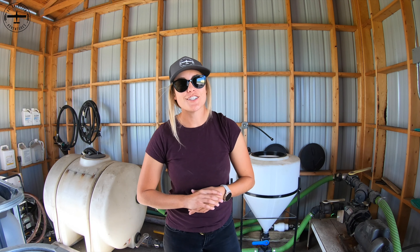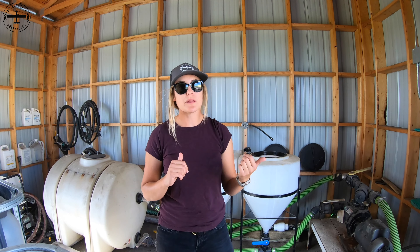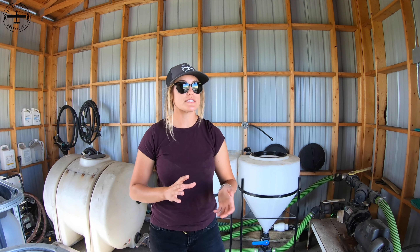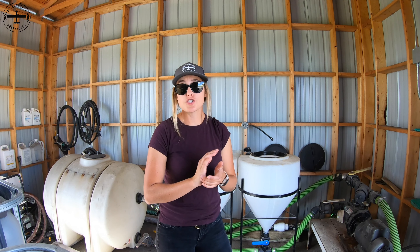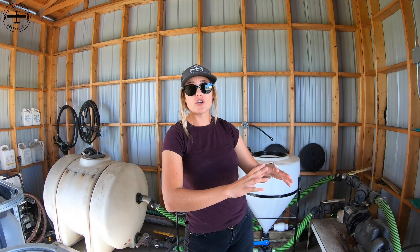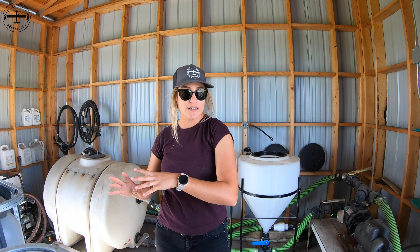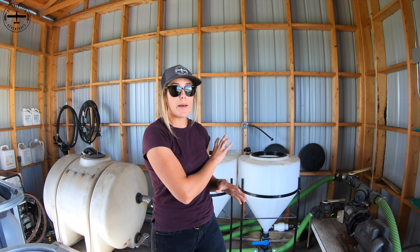I'm Callie with Aggie Aviation Adventures and today we're going to show you how we clean out the load equipment and the airplane when we're switching chemicals. For example, if we're spraying Roundup on sugar beets — Roundup is a herbicide — and we went directly to a wheat field with fungicide, the leftover Roundup in the airplane and load equipment could potentially hurt the wheat. So to keep that from happening, we clean out the equipment.